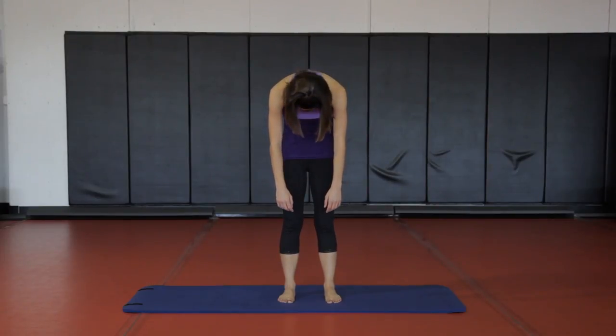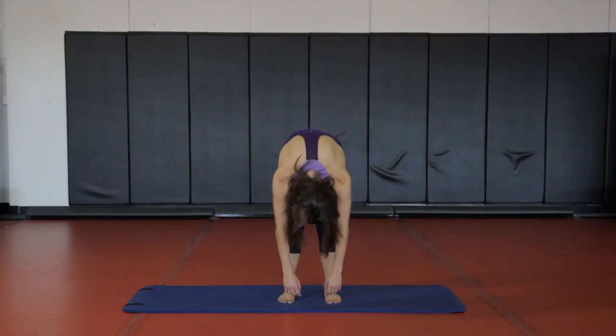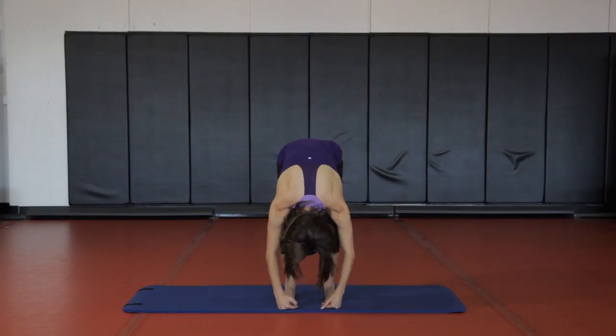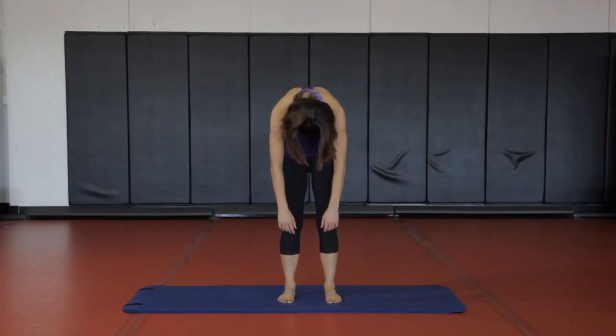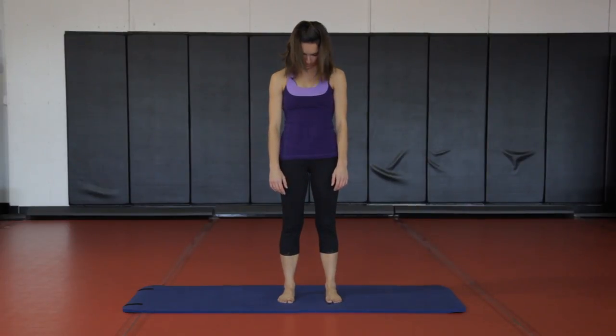One more time — nod the head down forward, let the neck follow, shoulders follow, upper back, rib cage, waist and hips. Remember to bend the knees if you need to. Use the belly, hollow the belly, exhale to round yourself back up, making sure the shoulders restack and the neck comes along and the crown of the head lifts up towards the ceiling.